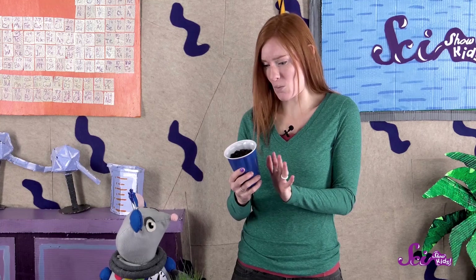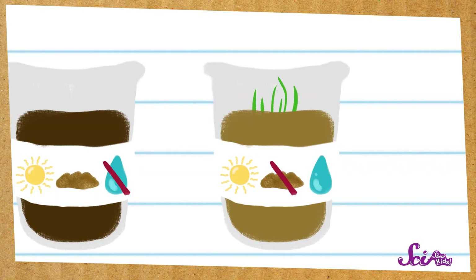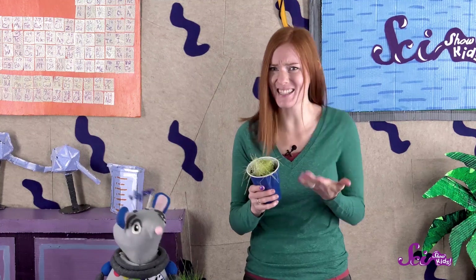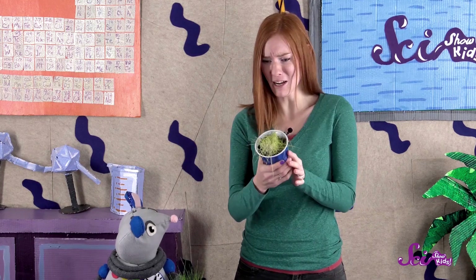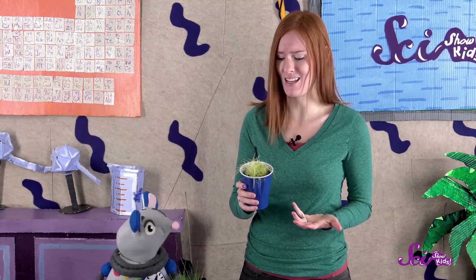The seeds that didn't get any water didn't grow at all, and that also matches what we thought would happen. The seeds we planted in sand instead of soil grew a little bit, so we were right about that too. But look at the grass that didn't get any sunlight — we thought it would only grow a little bit, but it actually grew a lot. And then it died.